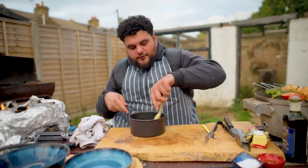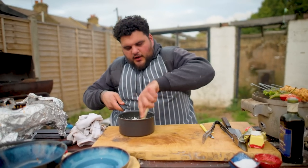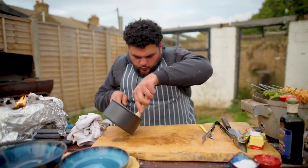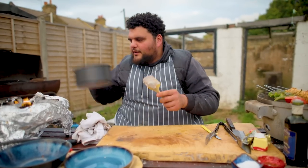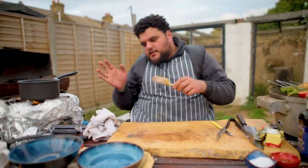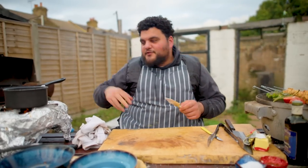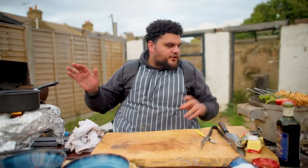If we warm this yoghurt up too fast, it's going to split. We just want to bring it together so the garlic is up to temperature and not raw. We're just going to warm this through gently. You'll see that when you warm yoghurt it starts to go more liquid, more loose — that's what warm yoghurt does. Warm your yoghurt gently.